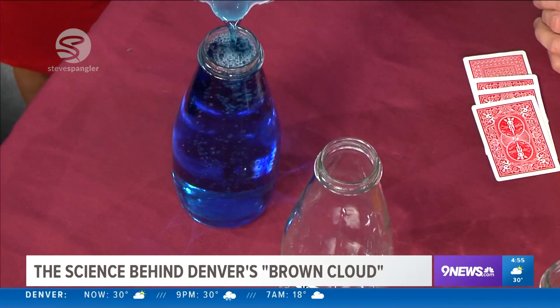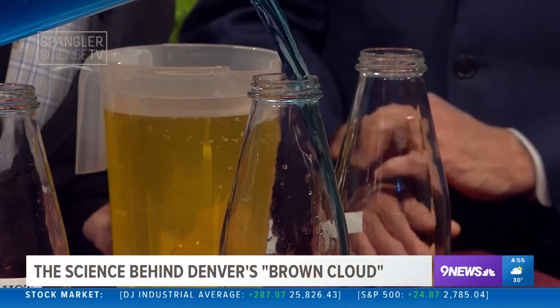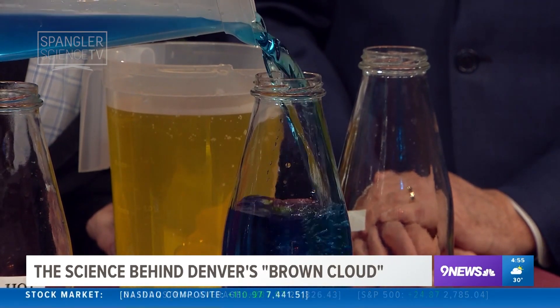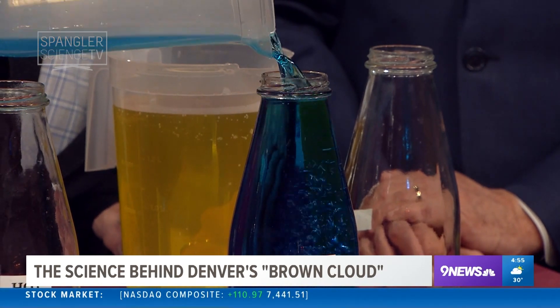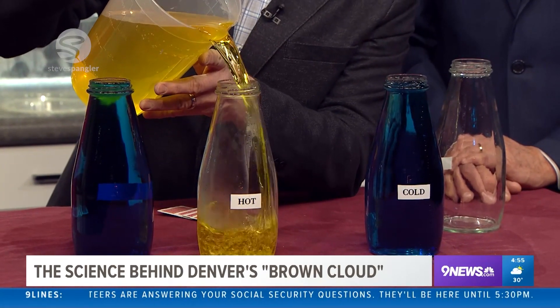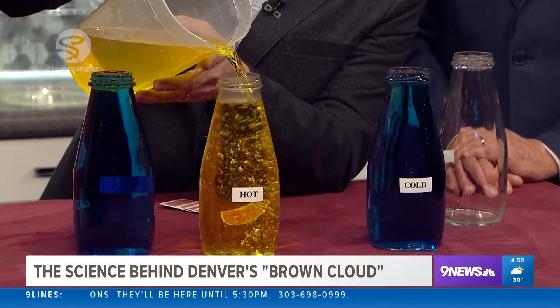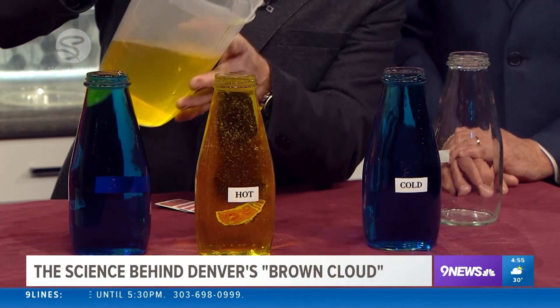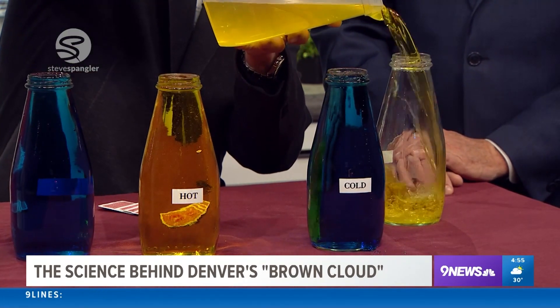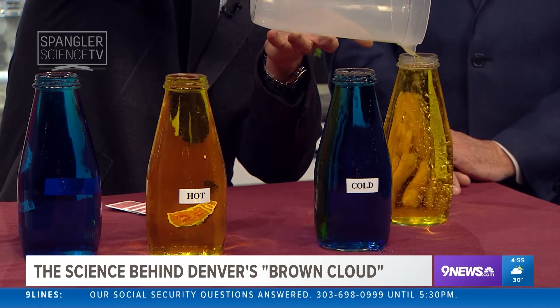We'll fill it to the very brim. And now here comes our warm water. What we're doing is simulating the atmosphere — what happens when the Sun warms the Earth, that hot air begins to rise and mix around. Yellow is the Sun, warm. You had that measured perfectly.